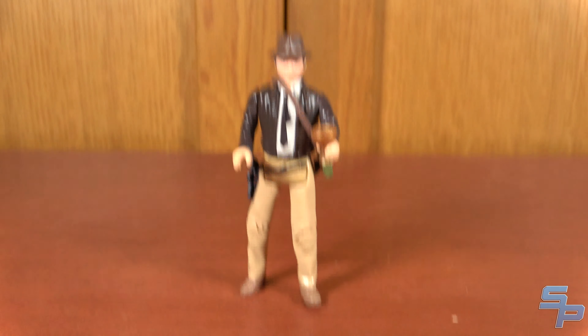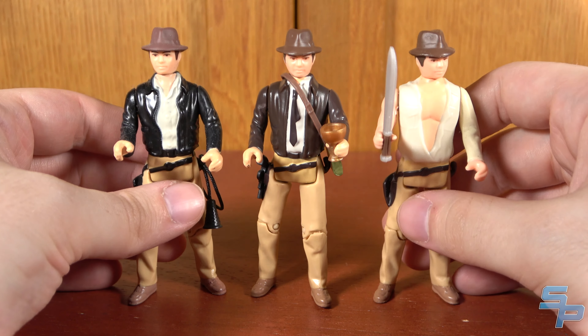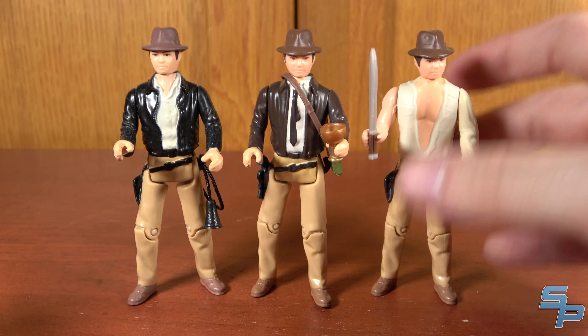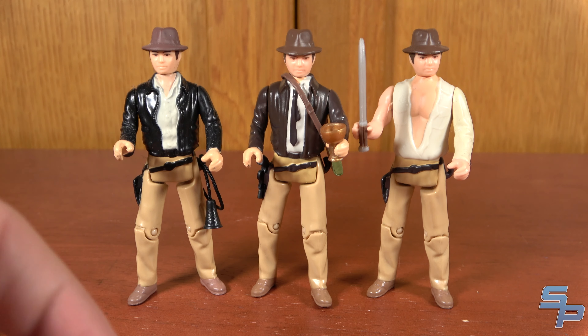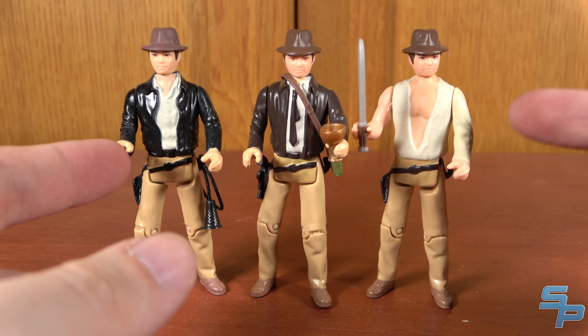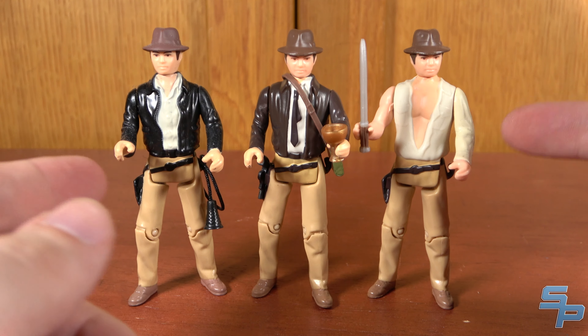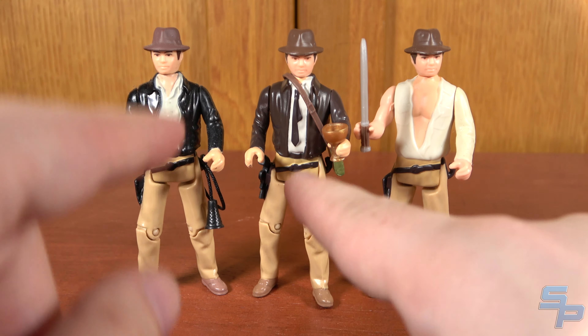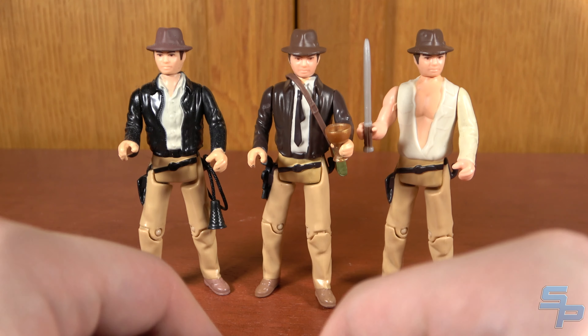Let's bring in the other Indys. There's really not much more to say about Retro Indy at this point. He does have a lighter color jacket. All of these have the same exact legs, the same exact head, some different shading going on, but here's Raiders Indy and Temple Indy. Temple Indy definitely feels the most unique out of the three. These two feel very similar — this one has kind of a not-as-clean jacket look, which is pretty cool.